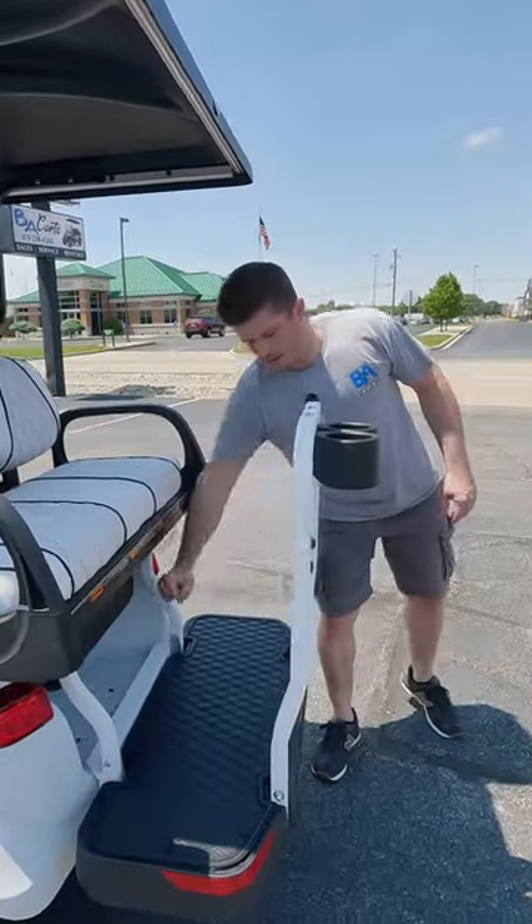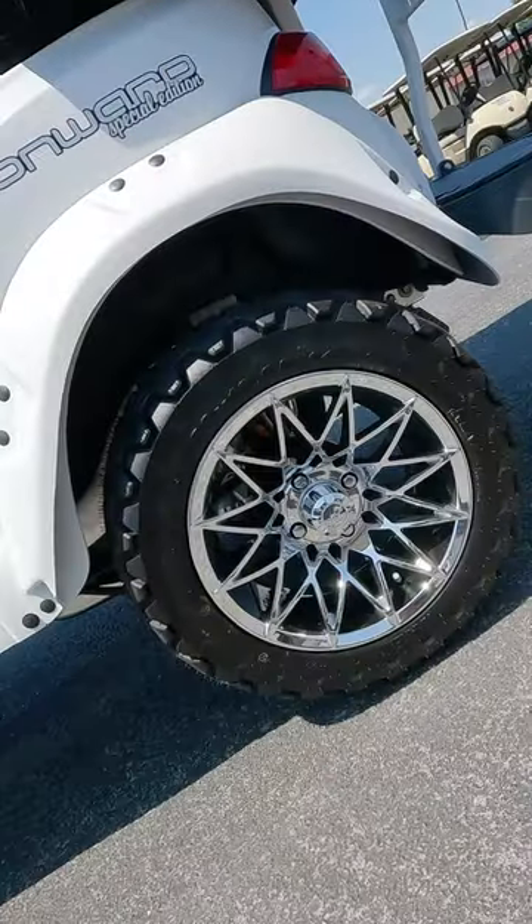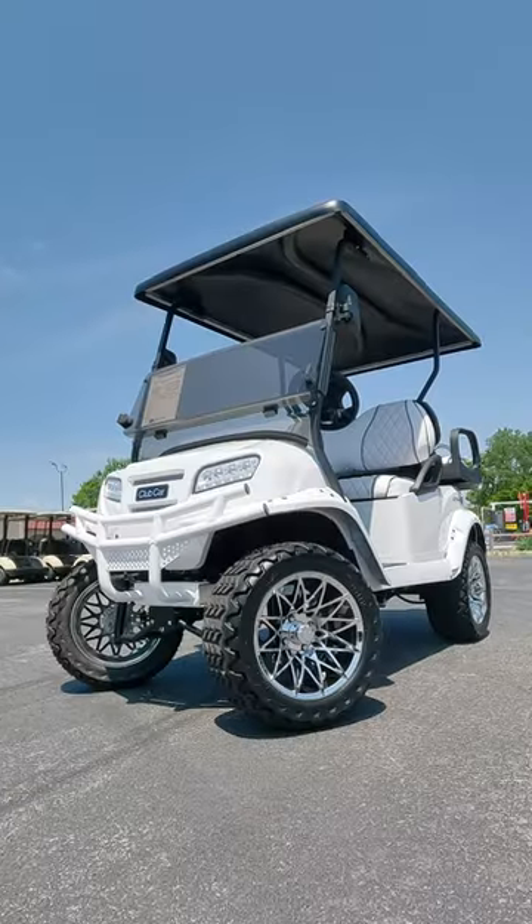Here you've got the cup holders and the cooler slash storage, then you've got the support and grab bar powder coated in white texture. How could I have forgotten — you've got the chrome ethno rims as well to finish it off. We always like to do a special edition sticker on the Onward.